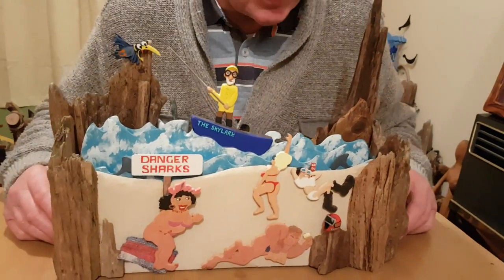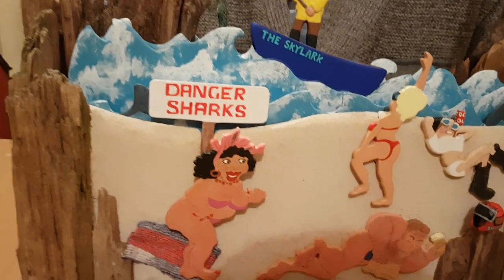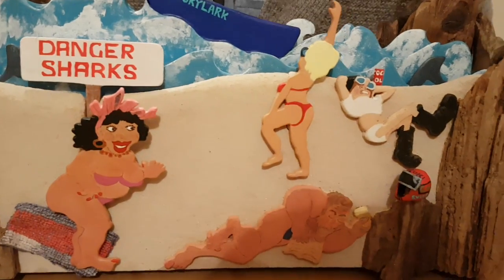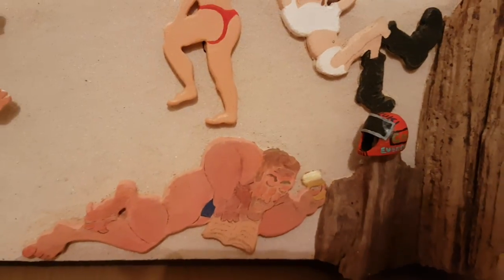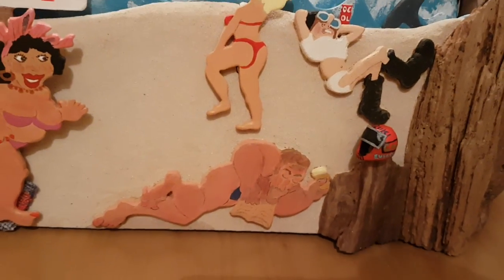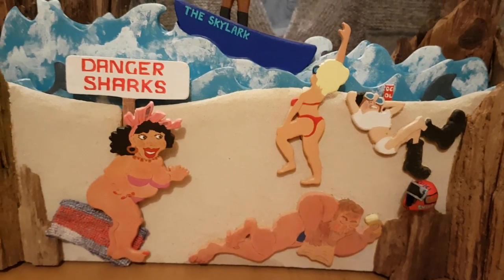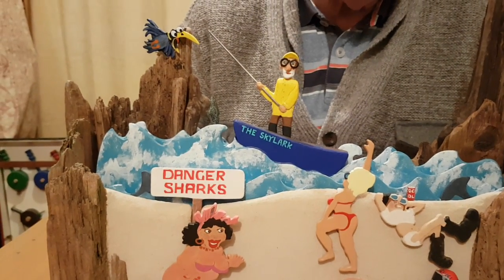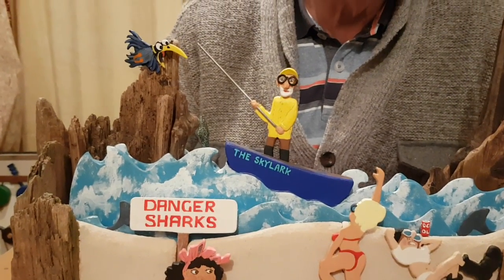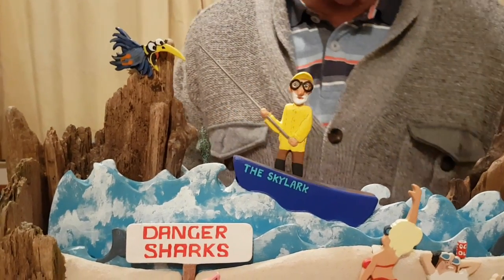I just wanted to make the characters interesting. So if we go along the road, you've got my biker friend, feeling the heat — stripped off, enjoying the sun. And there's our friend again with the oversized glasses. He's on a ski lift and he doesn't realize what danger he's in.